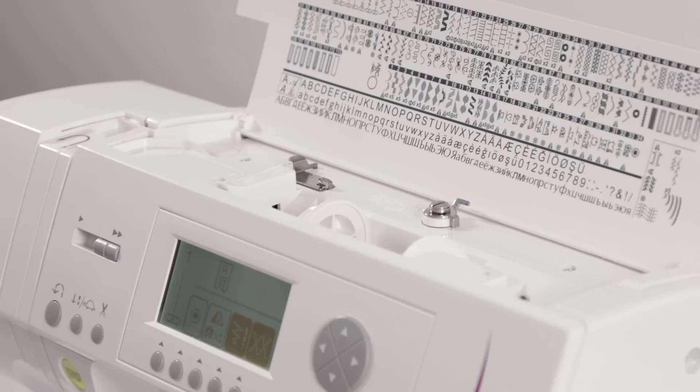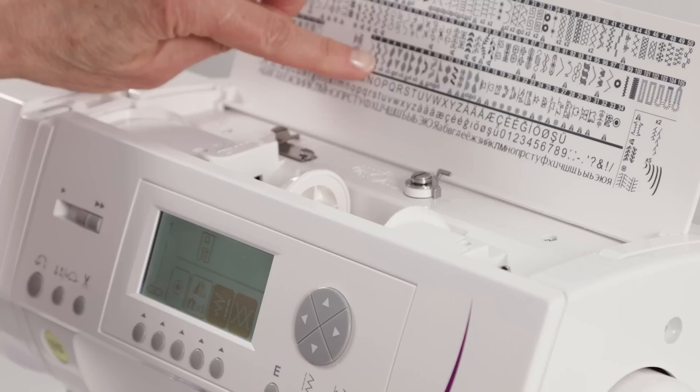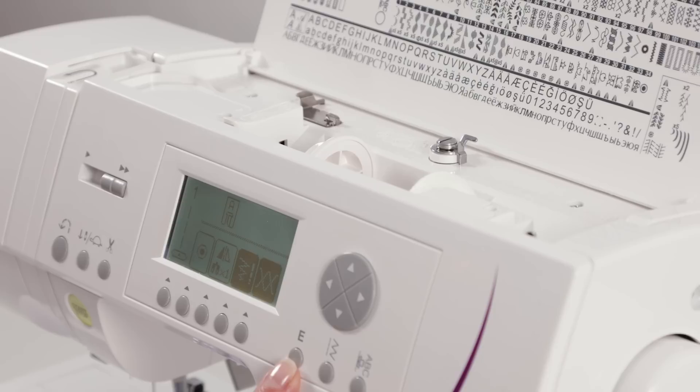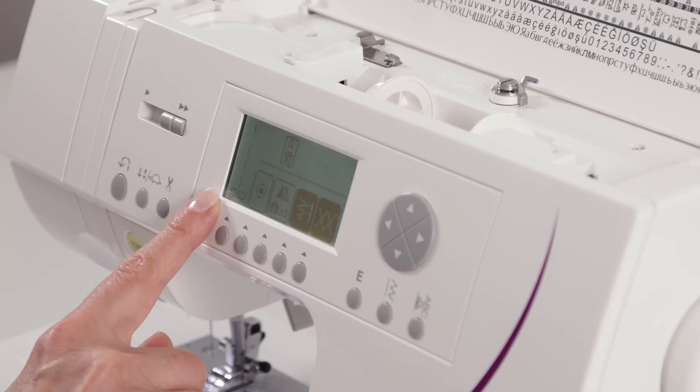Here we have some operation buttons. This one corresponds to this group of stitches on my lid, and this one corresponds to this group of stitches on my lid — we'll talk about those later in the video. This is your editing button. These are operation buttons for various functions which again we'll use shortly. And your LCD screen.